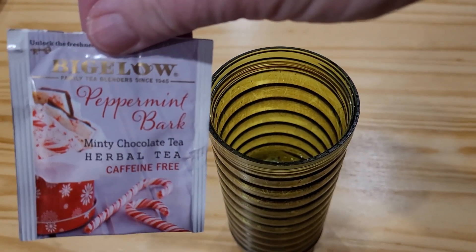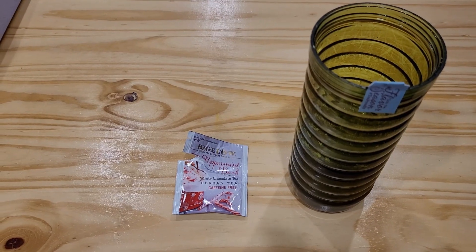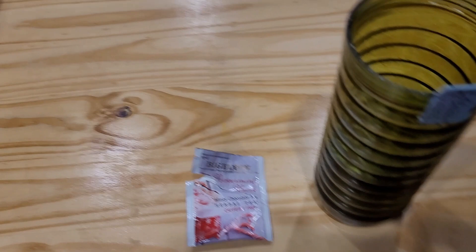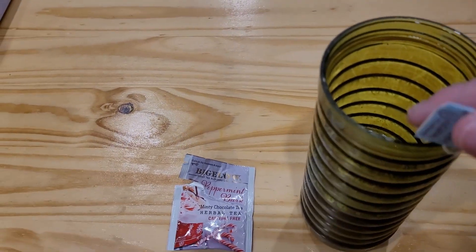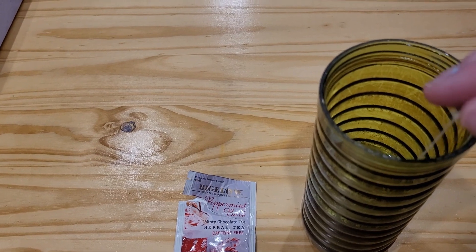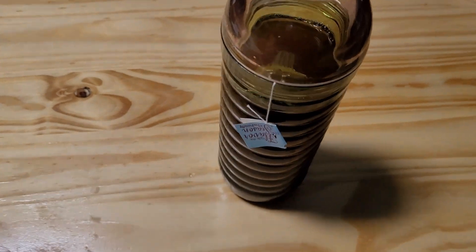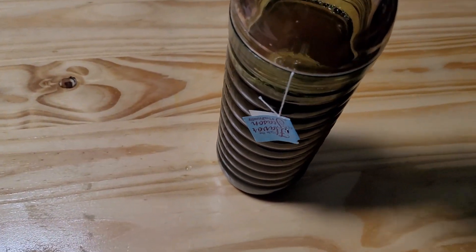Tomorrow I will have some cold peppermint bark tea and we'll see how that tastes. We've got the peppermint bark tea bag in here, adding some more cold water and putting the dome lid on — and there we go. We'll see how it is tomorrow.